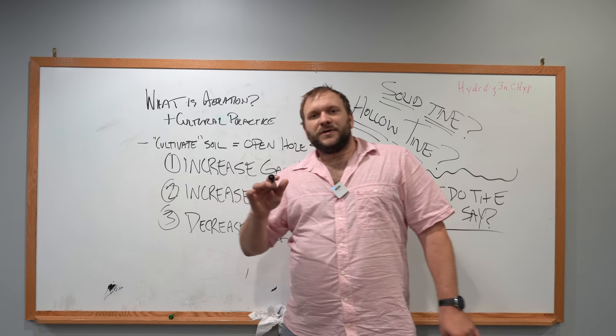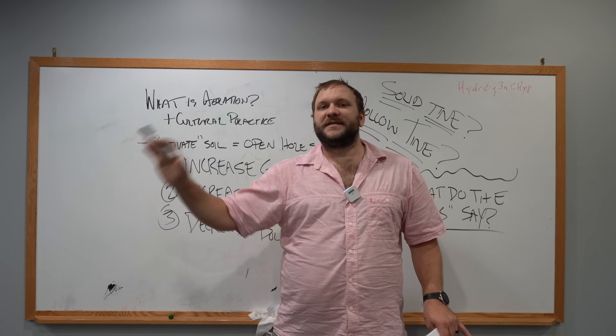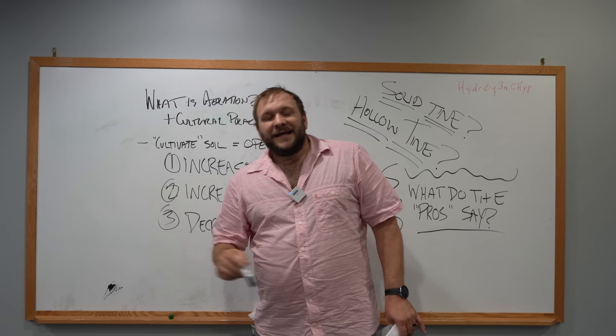So in today's video, we're not going to talk about whether or not you should even aerate — that's a completely separate video. But what we are going to talk about today is specifically: can a liquid aeration product actually aerify the soil?